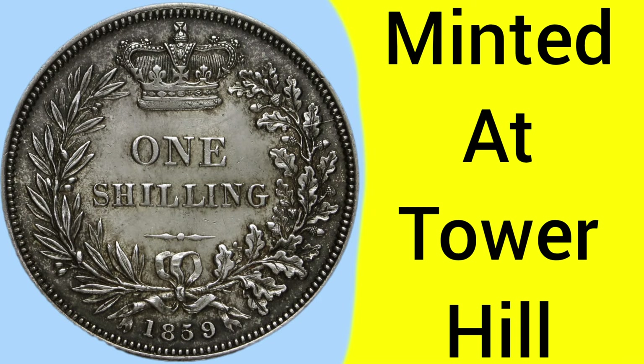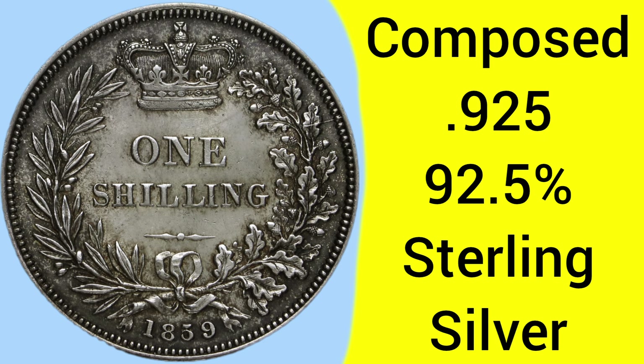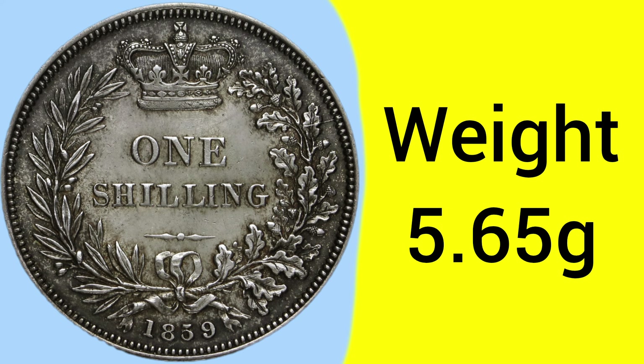This is a coin minted at the Tower Hill Mint in London, where the Royal Mint was based between 1810 and 1975. The coin is composed of 0.925 silver — 92.5% pure silver — known as sterling silver, which was the composition of this coin and coins struck before 1920.